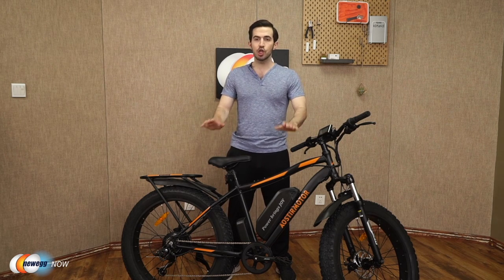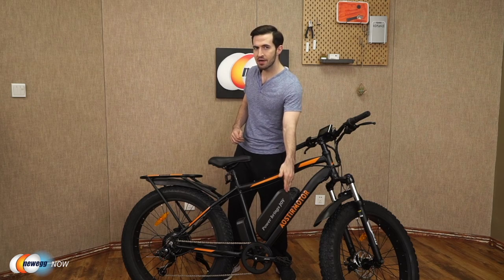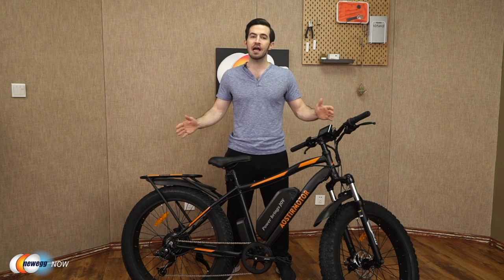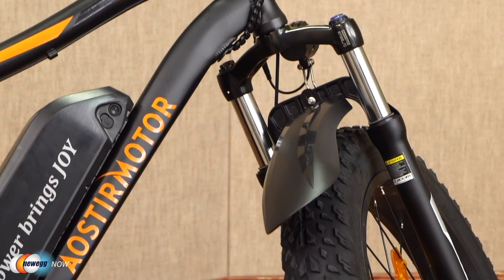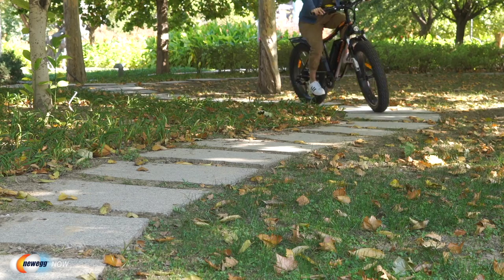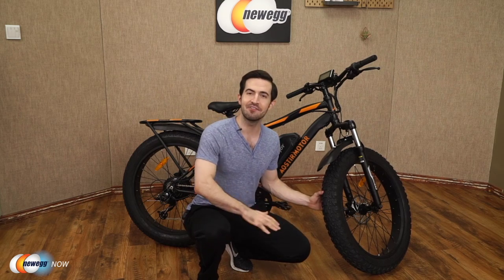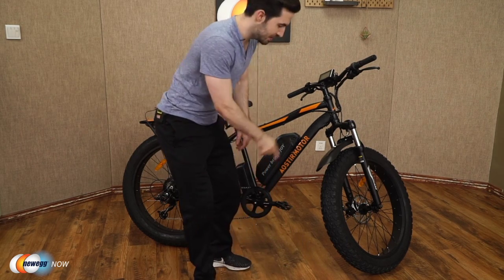Quick recap: aluminum alloy frame, suitable for users 5'4" to 6'5", under 300 pounds. Charge the removable battery in 4 to 6 hours, get 30 to 43 miles per charge, speeds up to 25 miles per hour, and three working modes: e-bike, pedal-assisted, and normal pedaled. Let's check out these fat tires — 26 by 4-inch fat tires giving you incredible traction. You'll have absolutely no problem cruising over beach, snow, gravel, rain, dirt, sand, or even ice. Suitable for all terrain, whether you're in Alaska, Death Valley, or Machu Picchu.